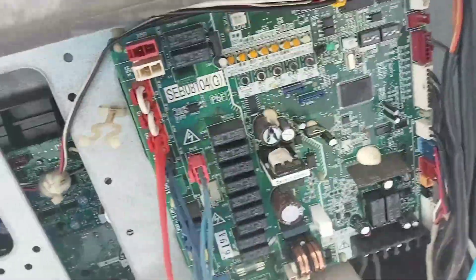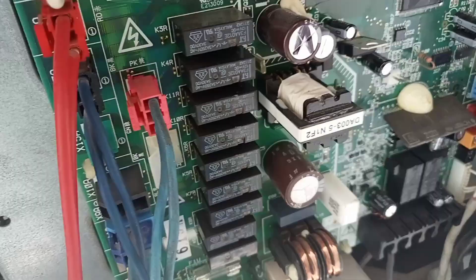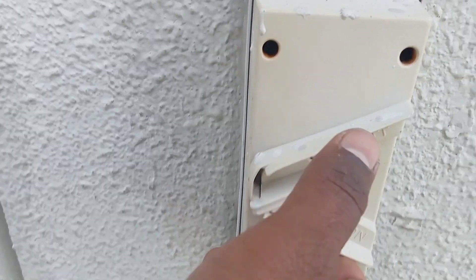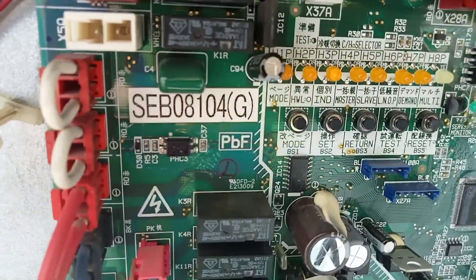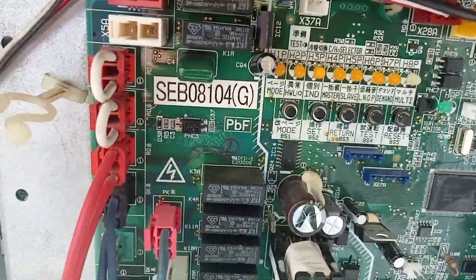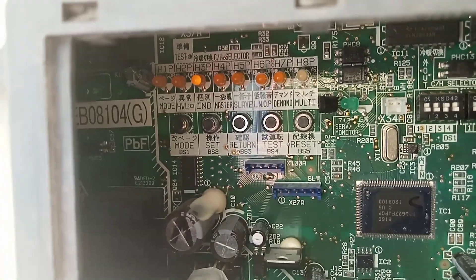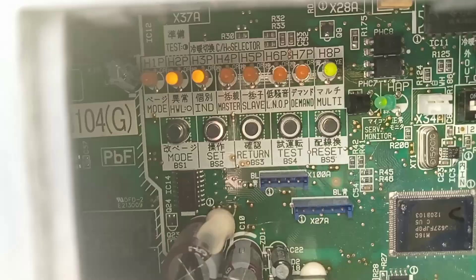We have put the board back and are now resetting the system. The number two light is blinking again. We wait a few minutes — once the number two light goes off automatically, the system will run. After replacing the DIP switch settings, the number two light is blinking the same as before, so we wait.